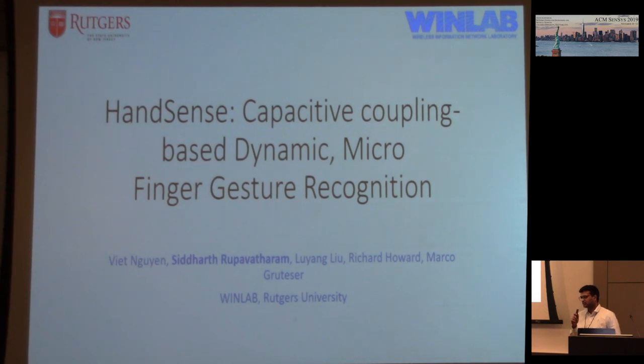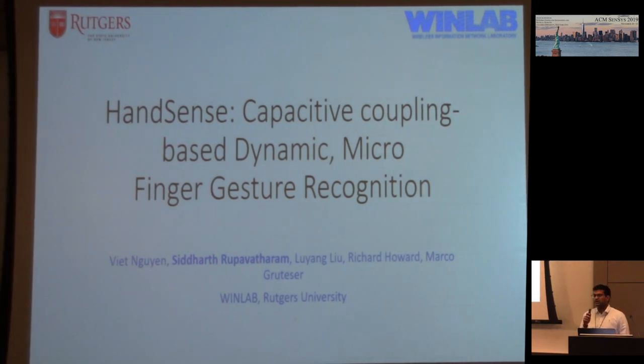This was done at BUNLAB with my collaborators Viet Nguyen, who is not here — he's planning to go to Vietnam soon — and Lu Yan, Dr. H. Howard, and Dr. Lamar.